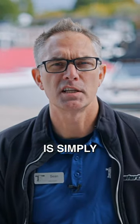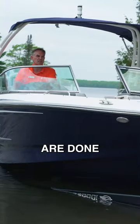The best way to manage that switch is simply: when you go to use the boat, turn the battery switch on, and when you are done with the boat, you turn the battery switch off.